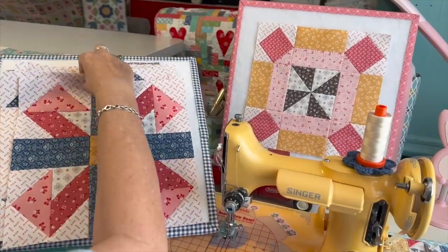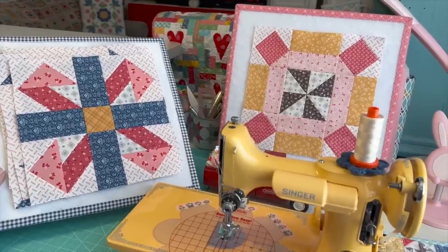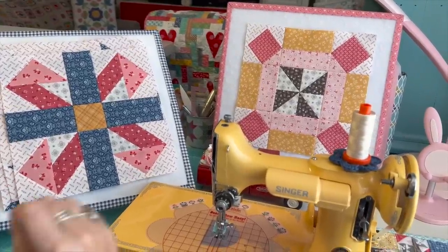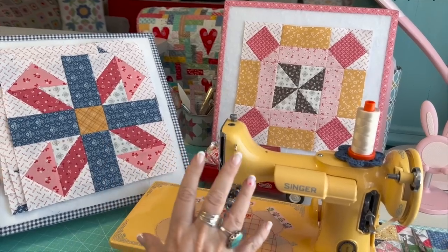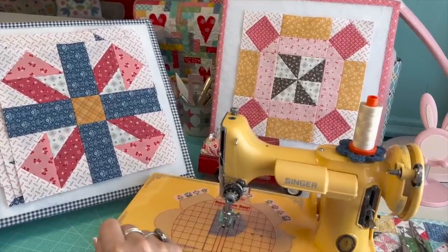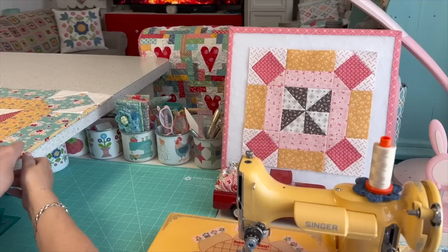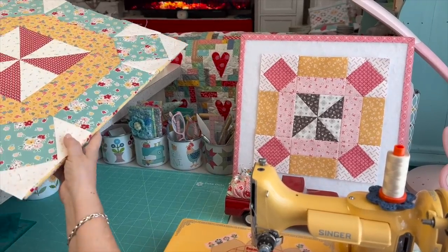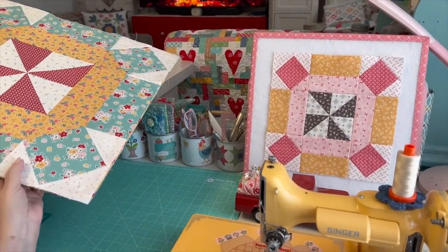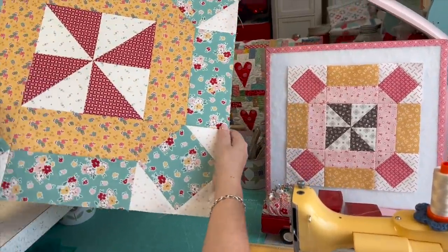As a Riley Blake designer, I was able to see all of the blocks, which is how I designed the bed runner and placed the blocks. I'm going to pause here and have Cassidy show you a picture of the bed runner so you can get an idea of what it will look like. The blurred sections are because each block is a mystery and I didn't want to reveal blocks not yet released by Riley Blake.